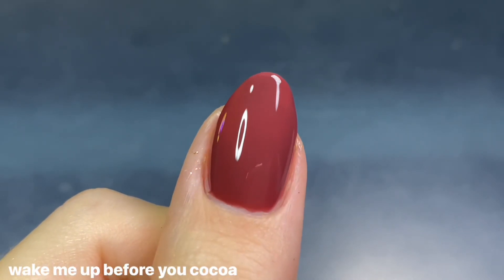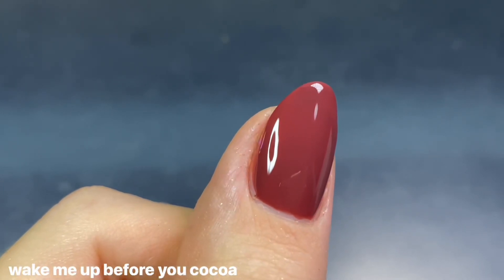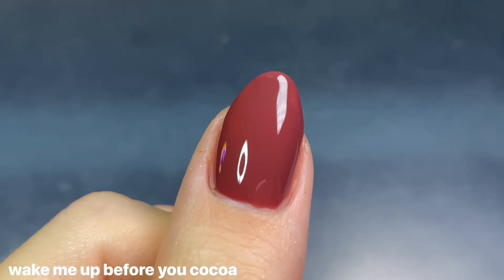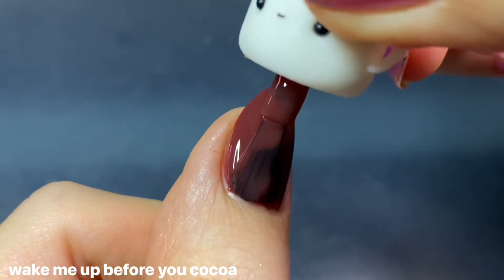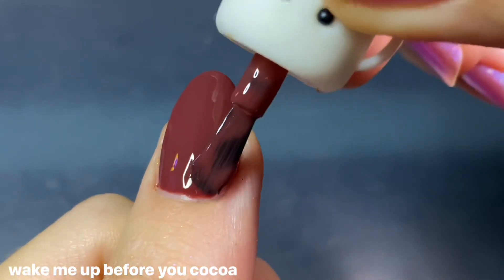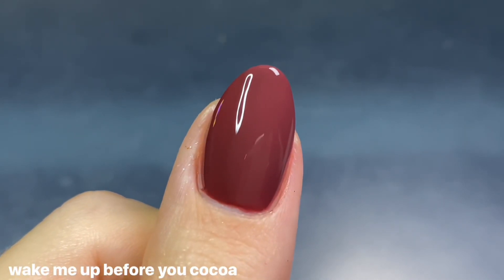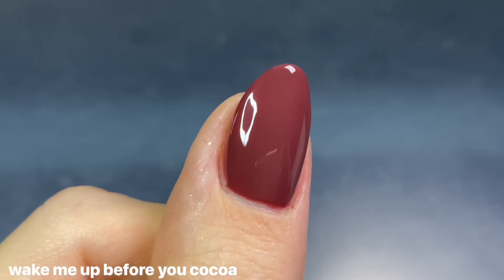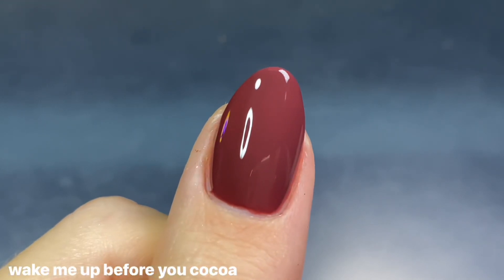Formula-wise, this one was on the crelly side and a little more sheer than the other creams. On two coats there were some light spots, so it did need a third coat for me — I was kind of expecting this shade to be fully opaque in two. But I actually really loved the color; it's a chocolatey brown with so much warmth to it that I think is so pretty.